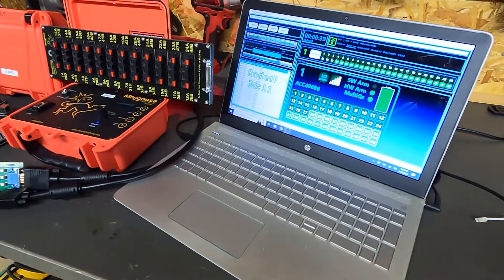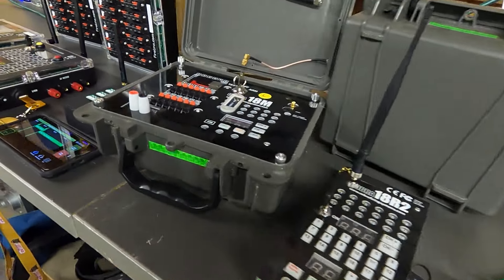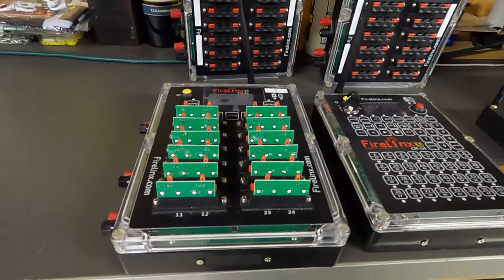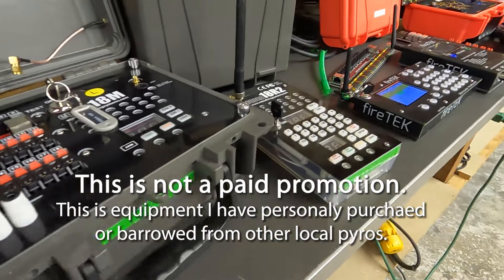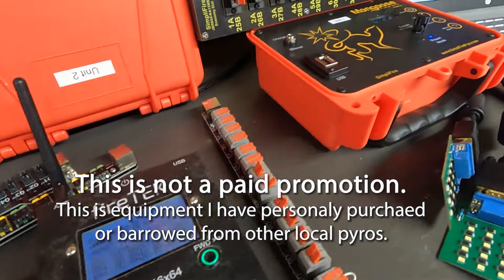I've had a cool opportunity these past couple months to try out and test a number of different firing systems for pyrotechnics. Some of these systems are mine, some I've borrowed from others. I thought I'd put together a video kind of showing the basic operations of each one, listing some of the features that they each provide. Although I have my favorite, I'm not going to tell you which one's the best — I'll let you decide.